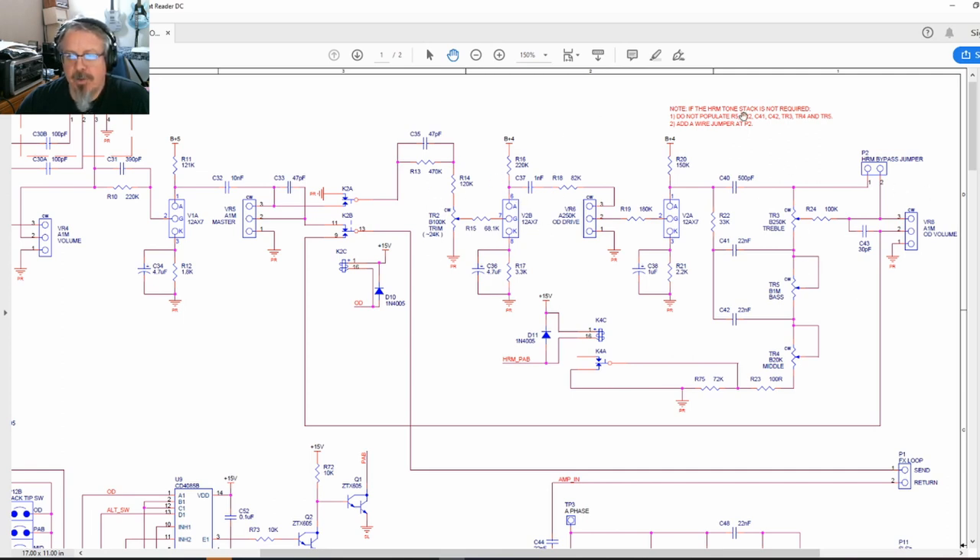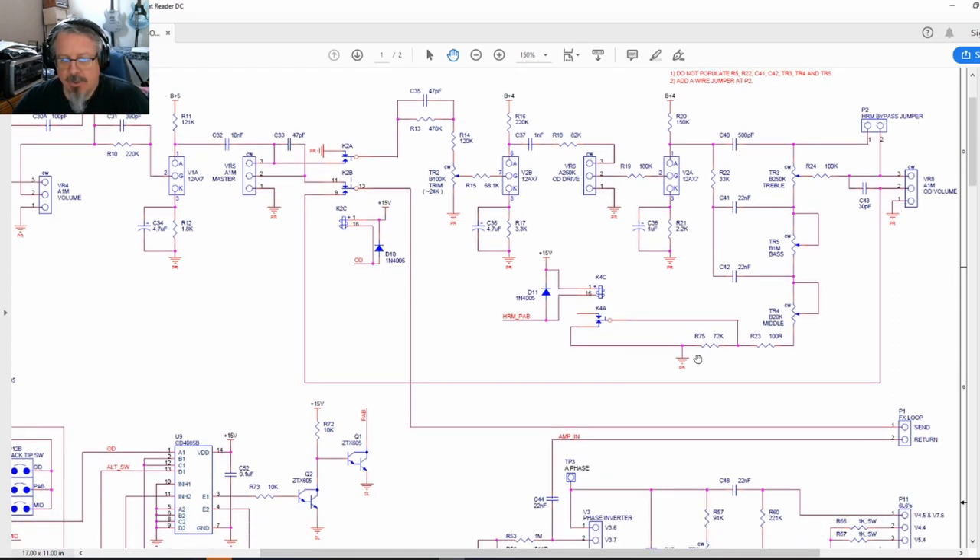If you don't want to use the hot rod mod section with its small overdrive tone section, you can just jumper across it — they specify not to populate any of the components through there and just jumper directly across P2. What happens then is your tone comes through and jumps straight across without doing the secondary tone shaping. You still want capacitor C40, and it jumpers across bypassing all of that HRM section. If it's not jumpered, of course it works through normally — then you send to the FX loop.